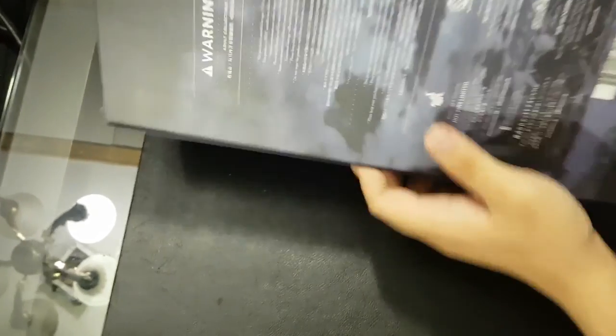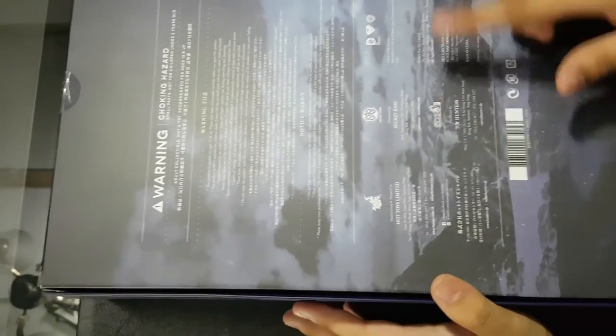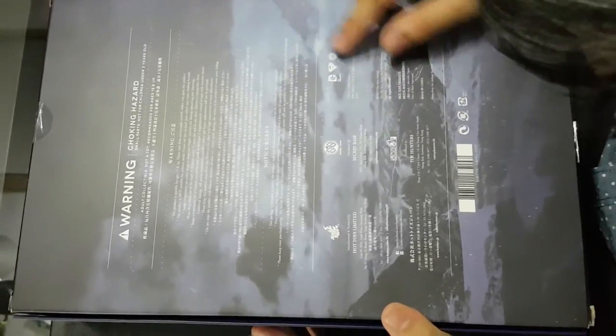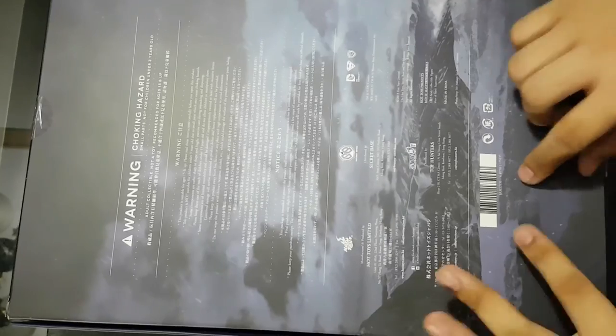Here are the sides of the box. There are the notes, the warning signs, the choking hazards, Hot Toys Limited, Secret Base, DC Comics, the Superman logo, and Warner Brothers — everything with the barcodes.